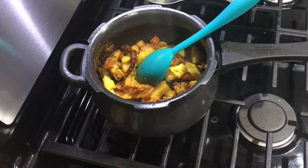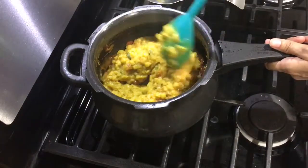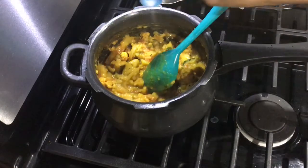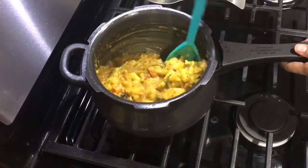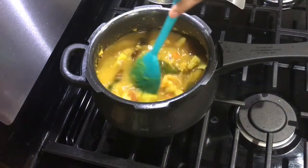Add tamarind juice, then add your leftover dal and give it a good mix. Adjust salt since there is already salt in the dal. Add 2 cups of water and pressure cook till 2 whistles.